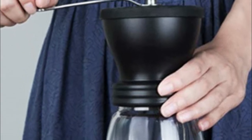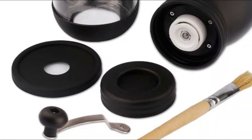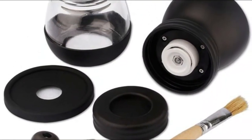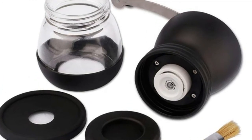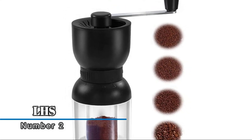The ceramic burr will not add heat during grinding, so the coffee mill can be used for a longer time and can keep the original flavor of the coffee, making this the best choice for coffee lovers.